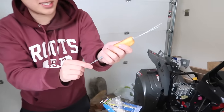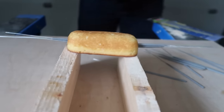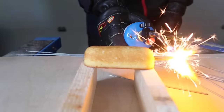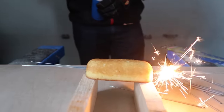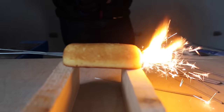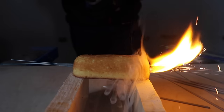This Twinkie has seen better days. Alright Jacob, light it up. Here we go. Will it make it through? You like your Twinkies nice and toasted, eh? Oh, it's on fire! The Twinkie's on fire!